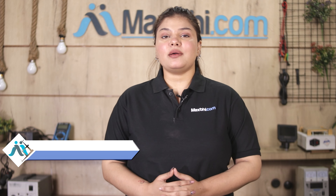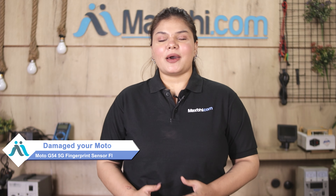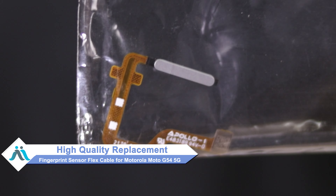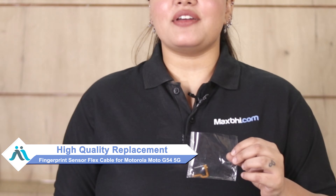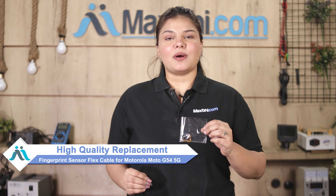Hi friends, this is Lucky from Maxp.com. The Motorola Moto G54 5G fingerprint sensor flex cable has been damaged? Don't worry — you can now buy a high quality replacement fingerprint sensor flex cable for your Motorola Moto G54 5G at a very affordable price from Maxp.com, and fix your phone yourself at home or get it repaired by any professional very easily.